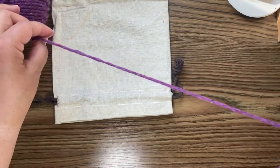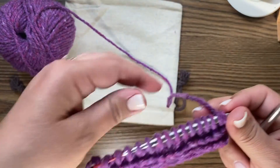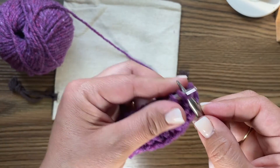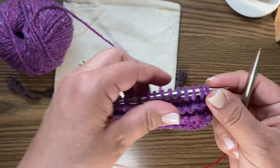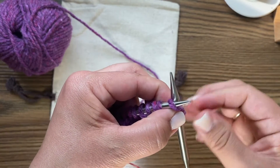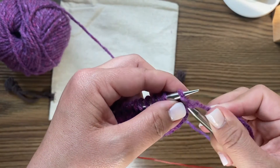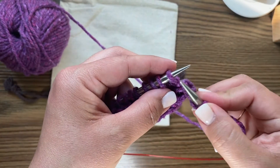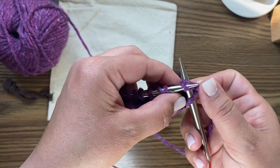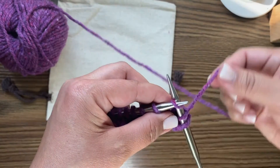So now on this side, we purled and learned our purl stitch. We're going to repeat that. Remember when we're knitting: left to right, front to back, wrap the stitch, pull it through, going back. This motion probably feels a little familiar.